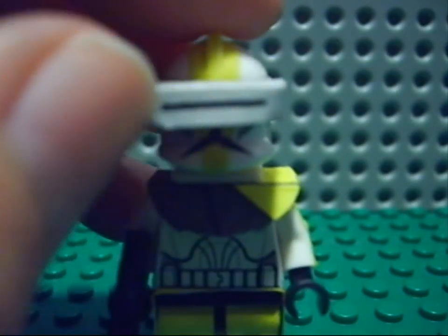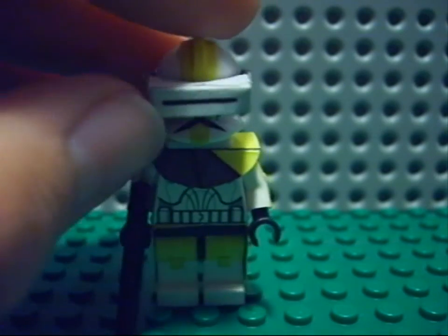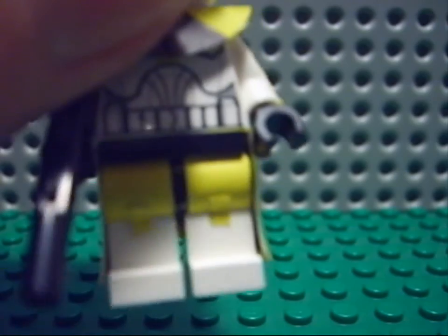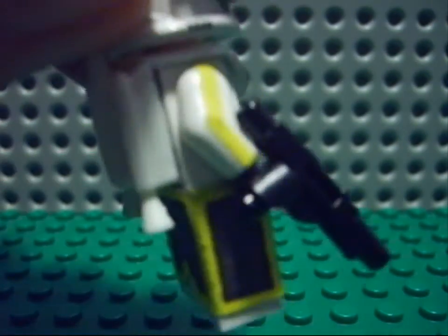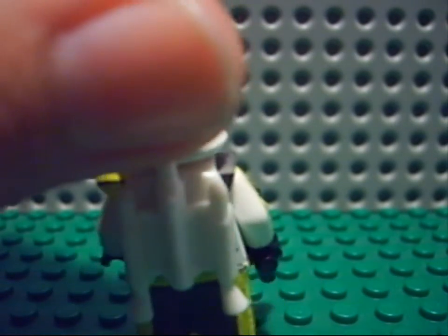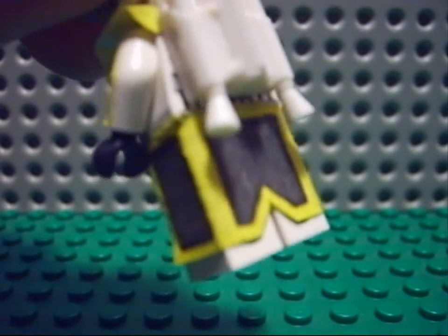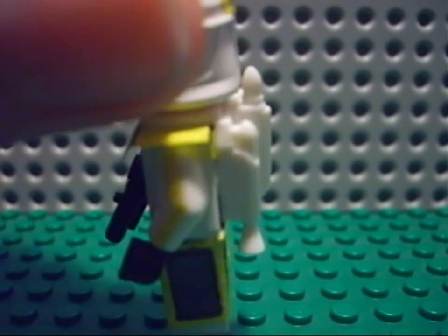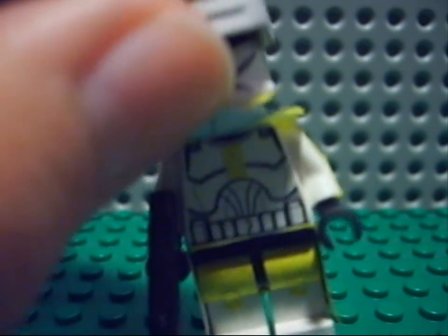I put white stickers on it and drew a black line. Then the legs — yellow on his knee and on the upper part of his leg. Yellow lines on his arms, and a jetpack. Then a kama and a pauldron, same as with Rex, just made of paper. And on his torso we have a little yellow line.